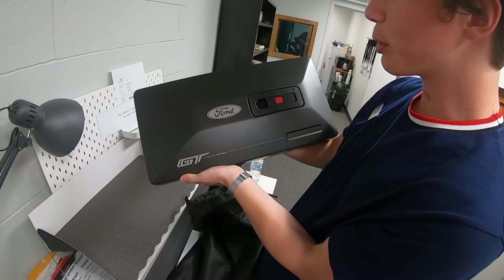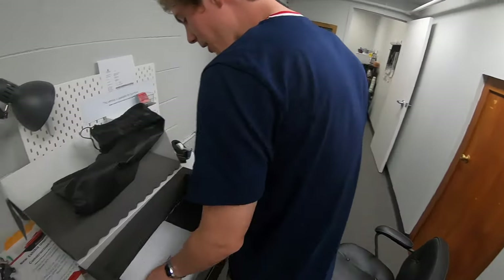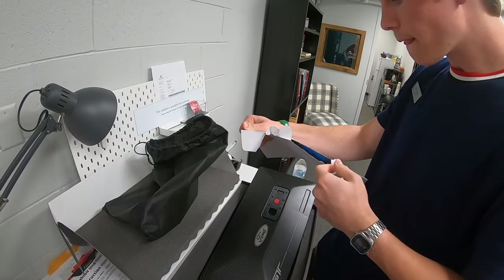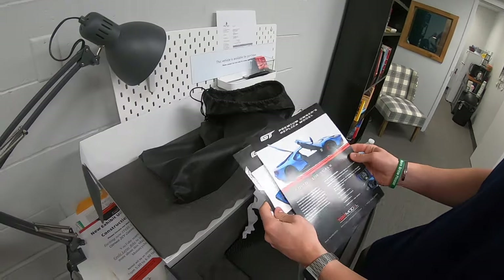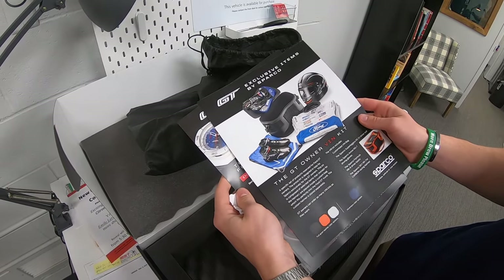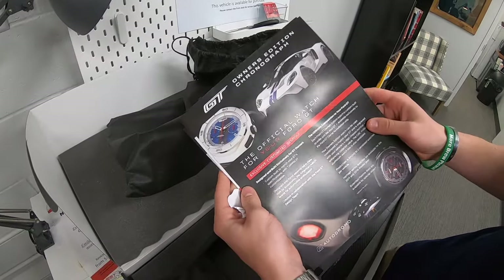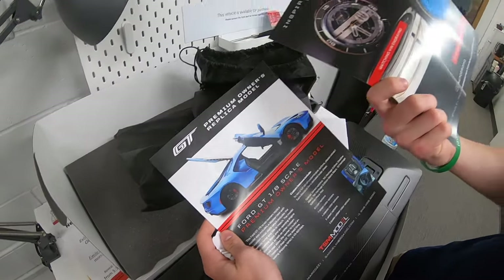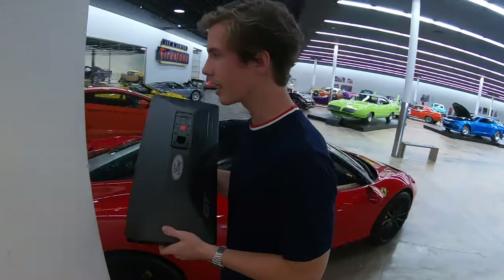Here it is — that's pretty sweet. The Ford GT design spec. We'll take it to Nick and see what he thinks. And there's something else in here: premium offerings. One-eighth scale GT owner's VIN kit, which comes with some racing apparel and an official watch for your Ford GT.